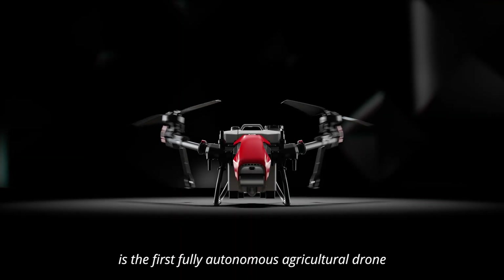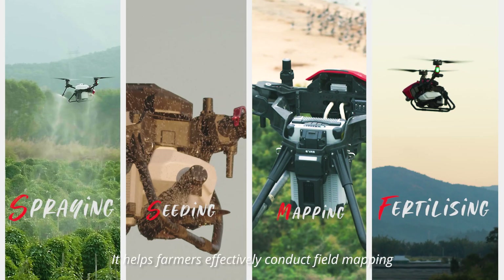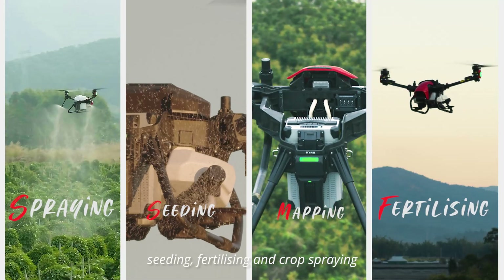XAG V40 is the first fully autonomous agricultural drone powered by clean energy. It helps farmers effectively conduct field mapping, seeding, fertilizing, and crop spraying with minimum labor input and less ecological footprint.